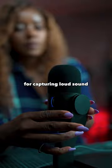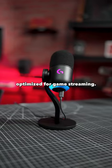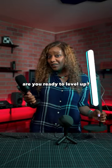The Yeti GX microphone has an advanced dynamic capsule which makes it ideal for capturing loud sound, and uses a super cardioid pickup pattern optimized for game streaming. Gamers and creators — are you ready to level up?